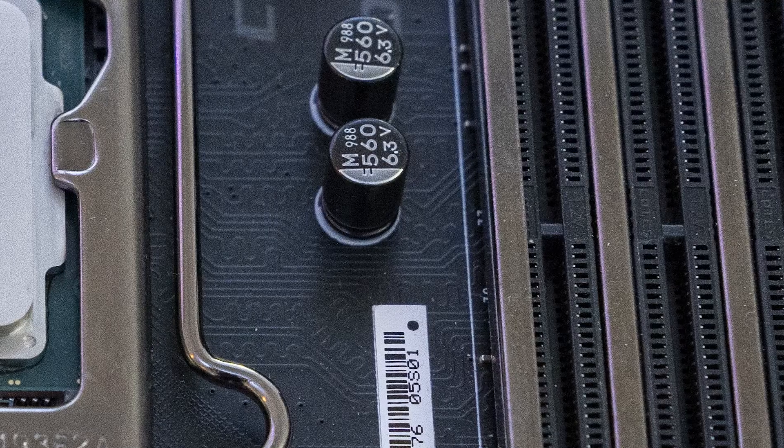The traces from the CPU to the DIMM slots are tabbed, meant to reduce crosstalk. The board supports a maximum of 128GB of non-ECC unbuffered memory, and supported frequencies vary depending on the DIMM configuration per channel and rank.